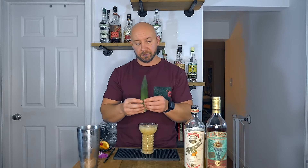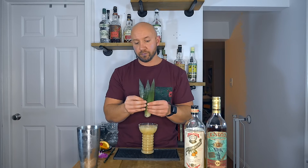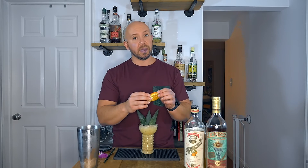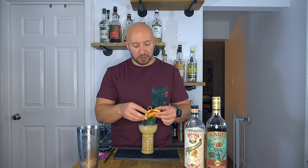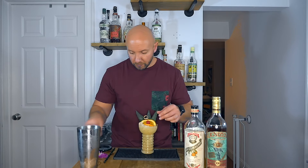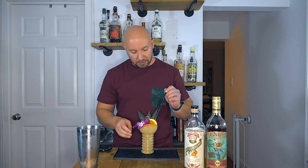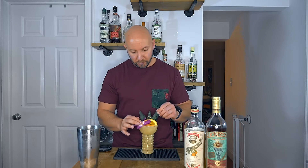I'm going to garnish this kind of how I would a Pearl Diver — we're going to use some pineapple fronds, an orange wheel skewered with a cocktail cherry to create that clam shape, our jewel of the sea. And an orchid. Now our straw, and we get to taste.